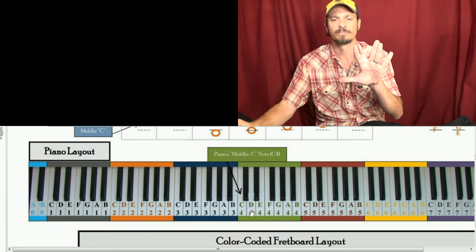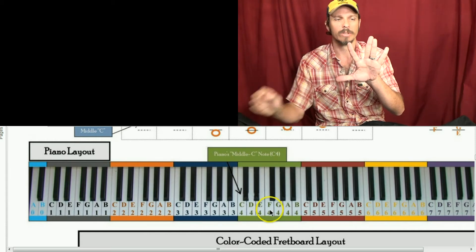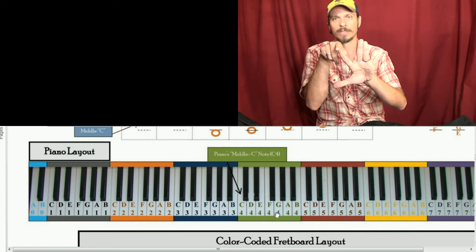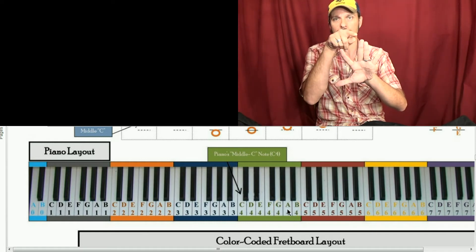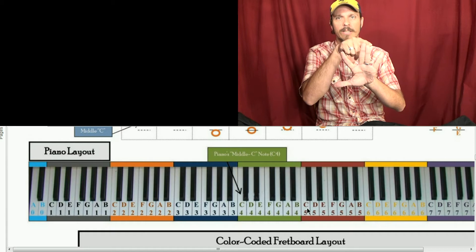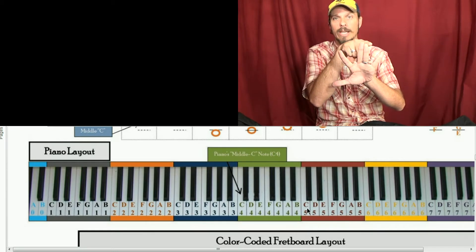From D to E, we skip a note — so D to E, we skip one. E to F are right next door to each other, so E and F are right next door. Then F to G, we skip a note — that's a whole step. Then G to A is a whole step; we're skipping a note there. A to B is a whole step. And then B to C is a half step. So if we count it in steps: whole, whole, half, whole, whole, whole, half.